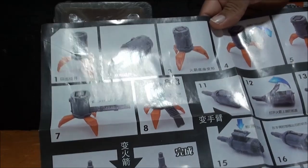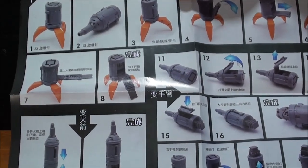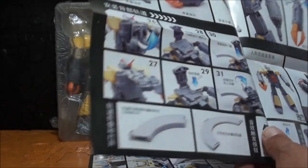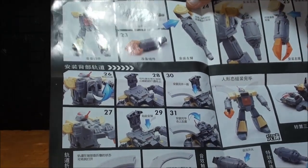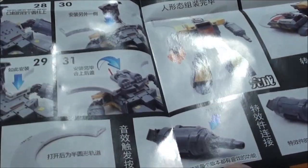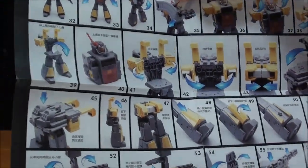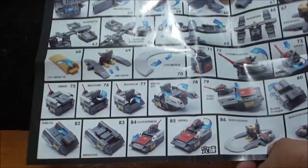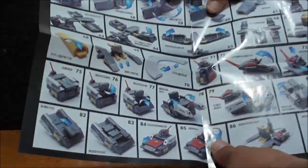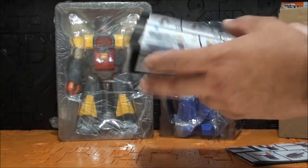Las baterías que lleva no las pone en ningún sitio del manual, luego se lo explico. El paso 1 es simplemente para el cohete. El paso 2 ya es para ir conectando cosas y hacer el modo robot. Y luego ya pasaremos al modo alterno. La transformación del modo robot al modo alterno es bastante ingeniosa y no es muy complicada. La de New Age Michael tampoco es muy complicada. Con 87 pasos en total, vamos ya a ponernos en modo alterno a ver qué tal es.